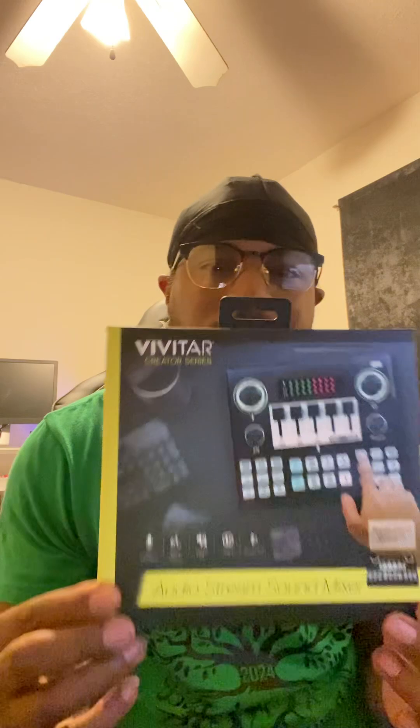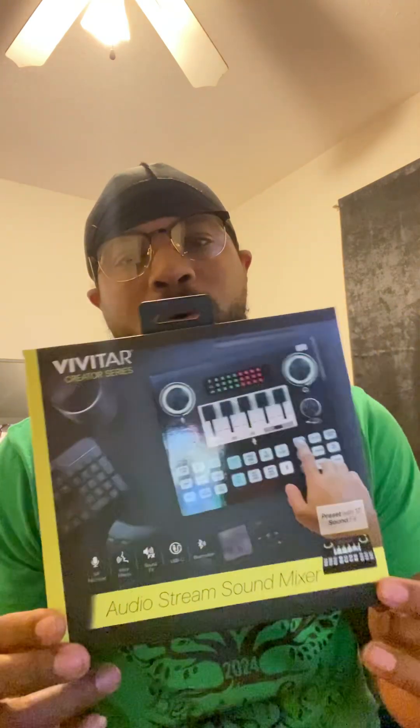YouTube, let's talk about it man. Today I got a video that's a little different — it's an unboxing style video. I got me a Vivitar soundboard. I'm wanting to start a podcast, me and my brother, my big brother Tony. I'll start podcasting, so I'm seeing everybody got the soundboards and everything, got all the sounds on there.